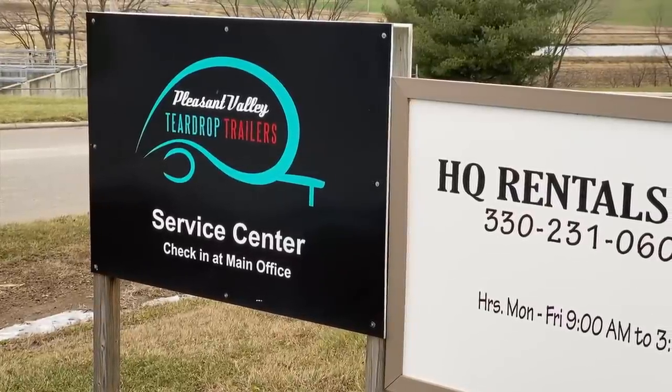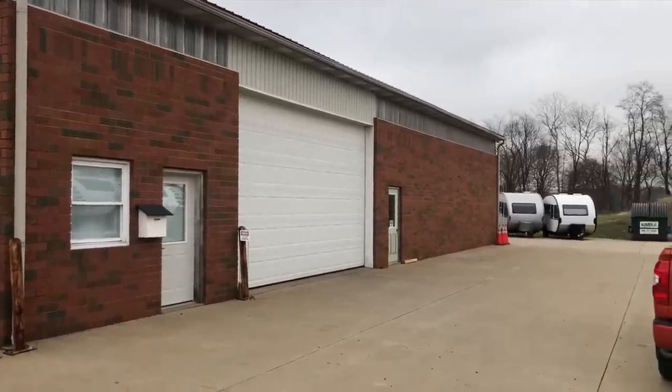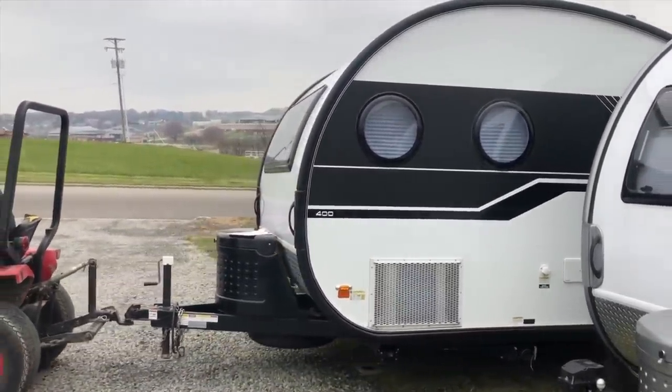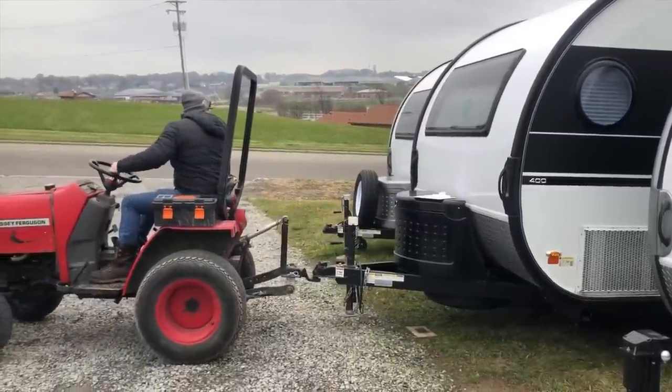The nuCamp Tab 400 comes with a one-year warranty on the actual trailer. Some component parts may have longer warranties, but the trailer itself has a one-year warranty. We live about three hours from the nearest dealership and about four hours from the factory, so we always take our trailer directly back to nuCamp to have work done. That's one of the things we really appreciate — they have a service center that allows you to bring their trailer to the factory. You have to get an appointment and they're pretty busy, so typically I'll call a month or two in advance. I really appreciate that because we're just not that close to an actual dealership.